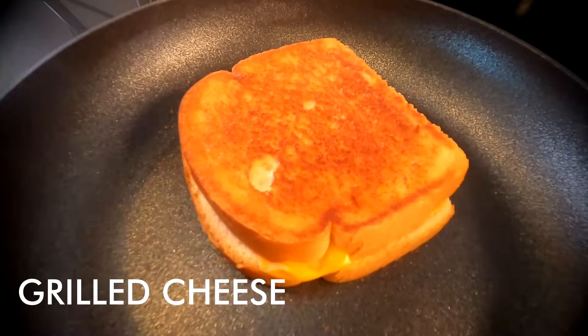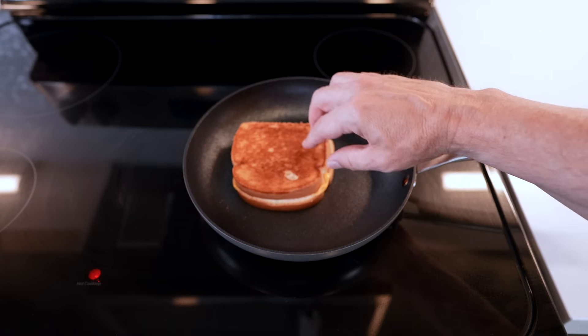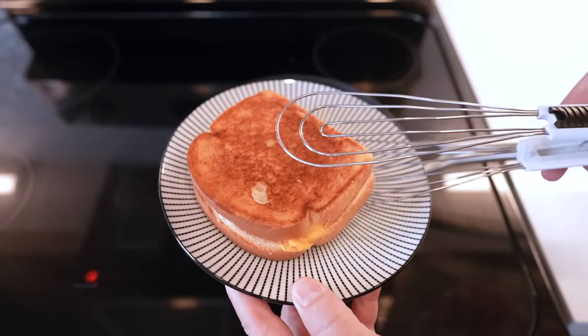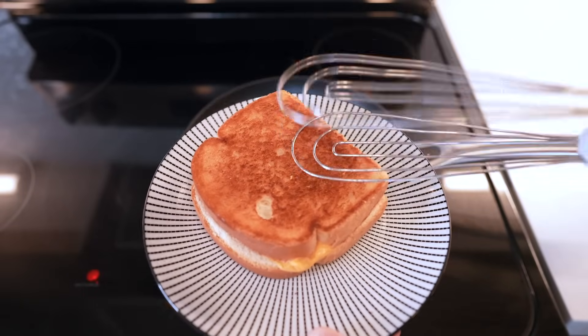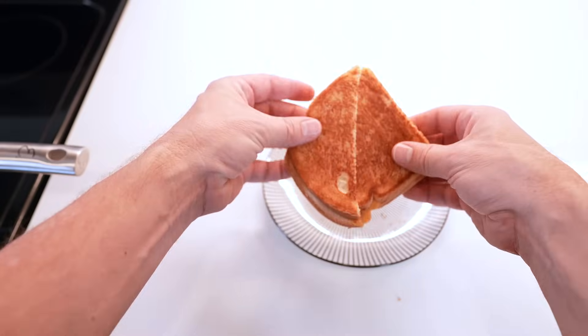Next up — a grilled cheese sandwich. After four or five minutes the outside looked quite even, so I flipped it. Both sides came out very even. I haven't seen this kind of evenness in a lot of pans. Inside was nice and gooey. So far, so good.